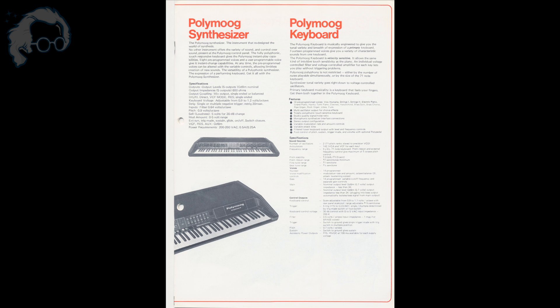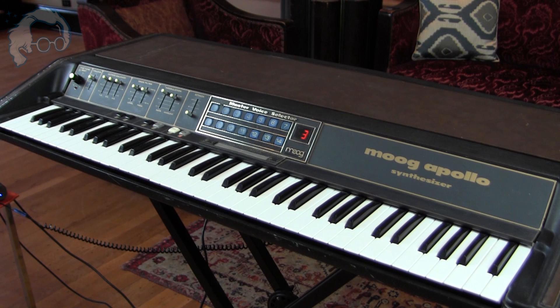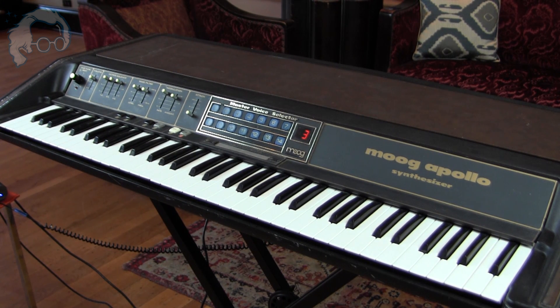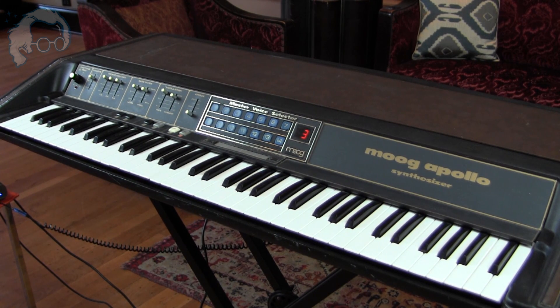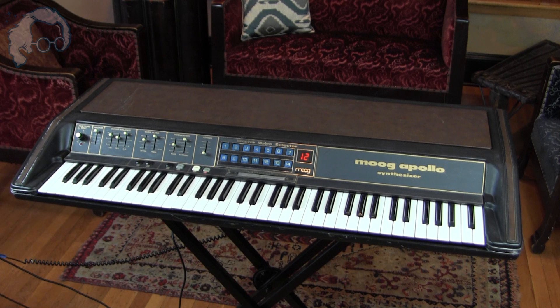So in 1978, the Polymoog Keyboard became the Polymoog Synthesizer, and a new Polymoog Keyboard came out. Now you may ask: what is this Moog Apollo? There aren't many of these kicking around — I know of two in existence. This Moog Apollo is sort of like an early version of the 1978 Polymoog Keyboard, and it has the same model number, 280A, as the Polymoog Keyboard that came out in 1978. So this was an early release version.